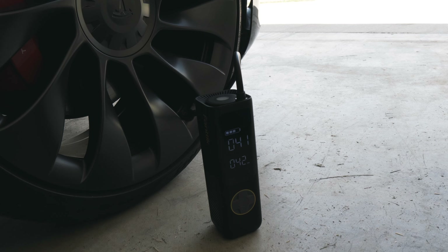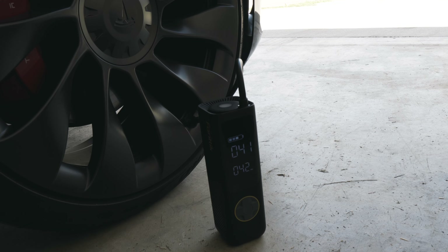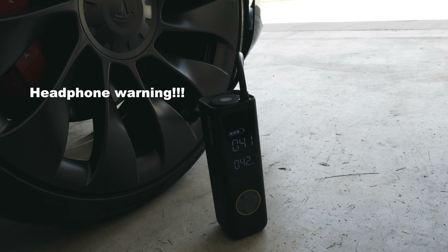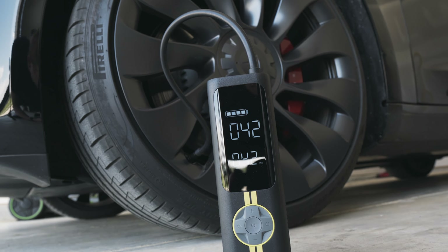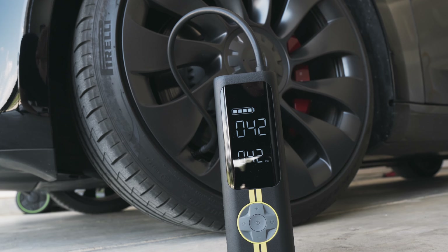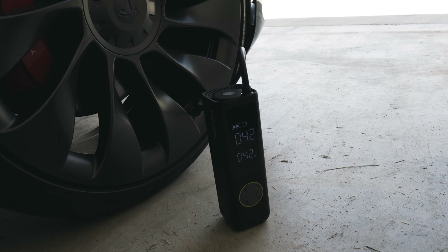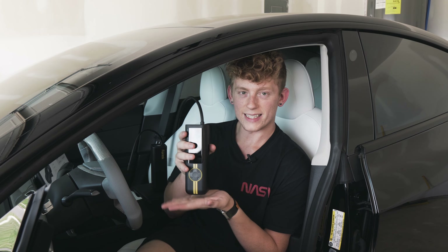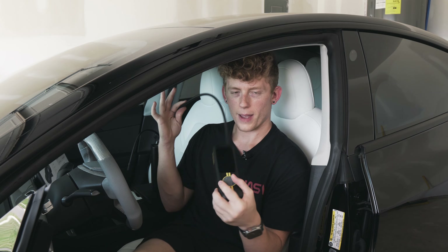It has a 7,800 milliamp-hour battery, which is good for about 40 minutes of runtime. I think I've only ever had to charge mine literally one time. It's loud, but not crazy loud — I believe it peaks at around 80 decibels. And while it does shake and vibrate, you can still leave it on the ground — it has enough bottom weight to sit upright and continue operating without falling over or tipping.